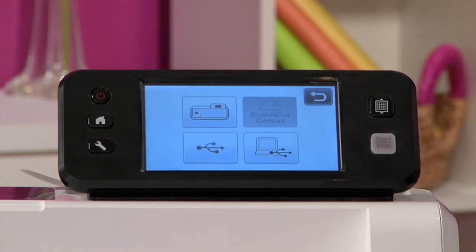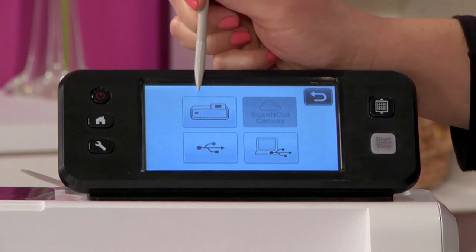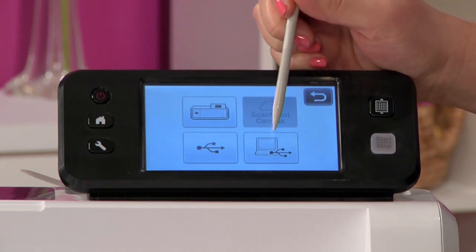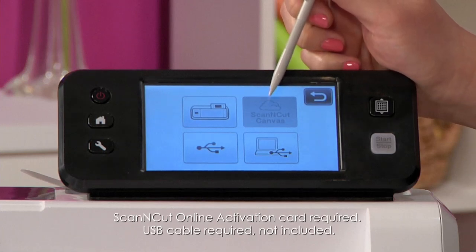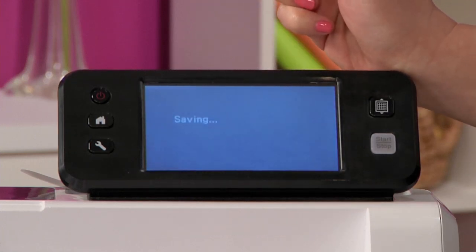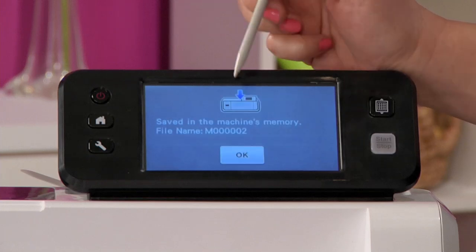The machine gives me four different options for saving: I can save it into the machine, save it to USB, save it to a PC via USB cable, or save it wirelessly to ScanNCut Canvas online. We're going to save it into the machine, and it will tell me the name of the file.